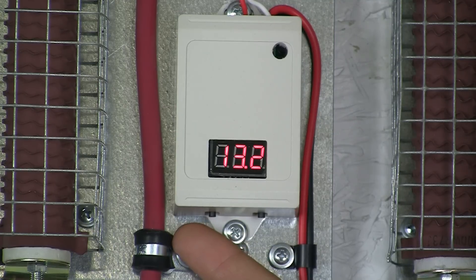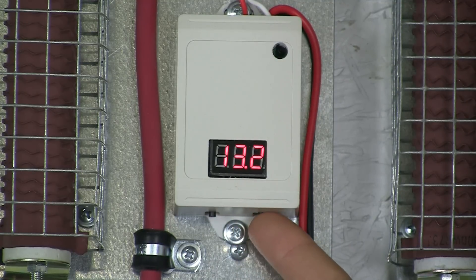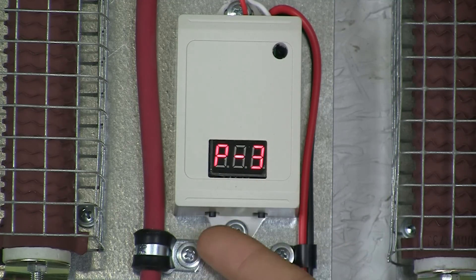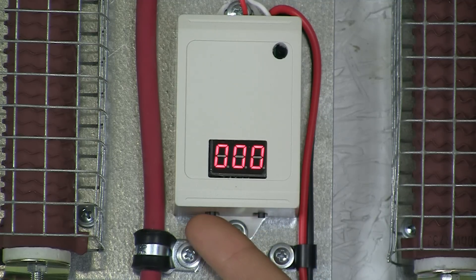To return to factory settings for either 12-volt or 24-volt systems, we will start with 12-volt. You need to get to the P screen. If you have no flashing digits, hold down the Enter button on the right until you see P. Then press Set on the left and scroll to P1, then press Enter, then Set.